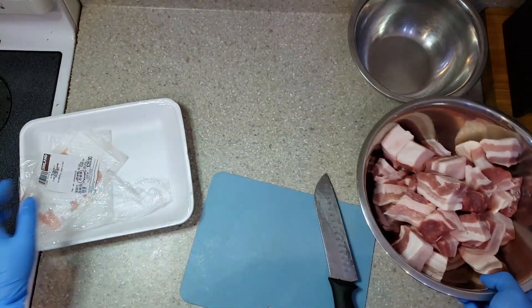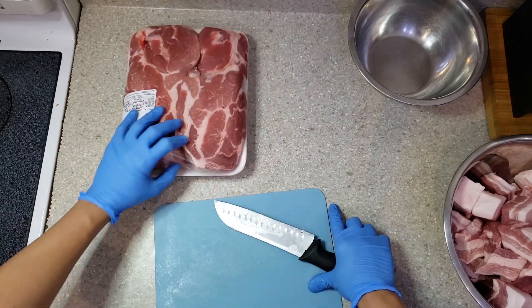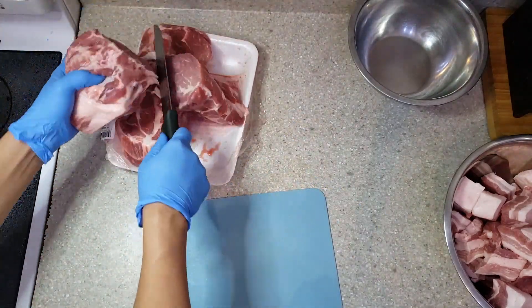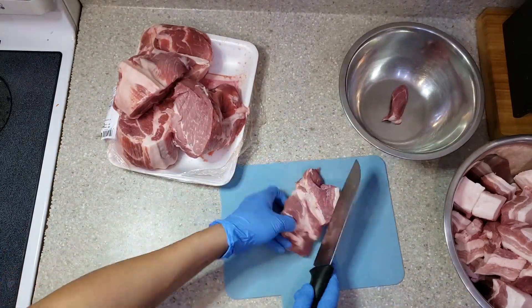Next will be the pork shoulder. This will be cut the same size as the pork belly because I intend to mix those two together.